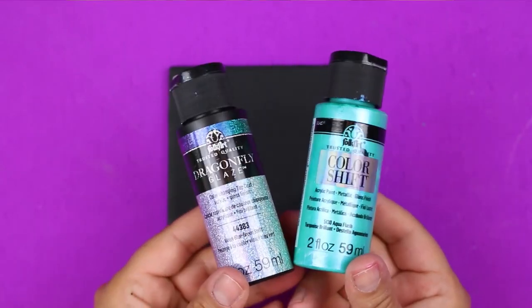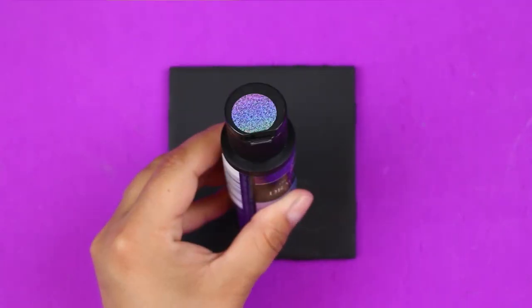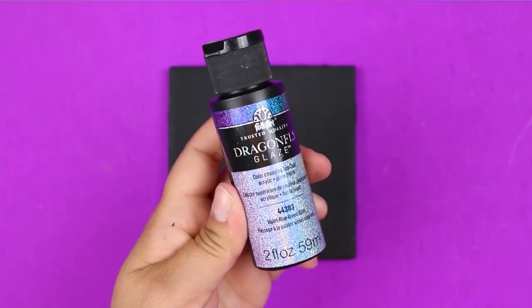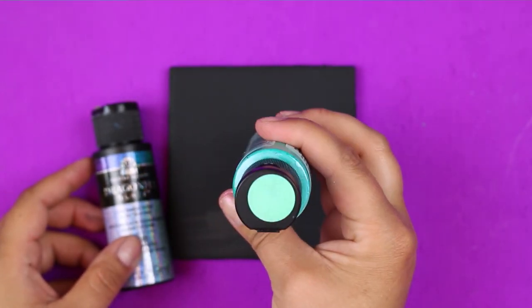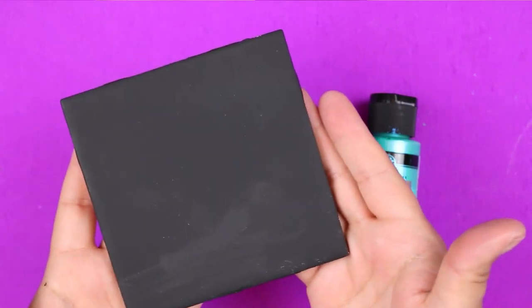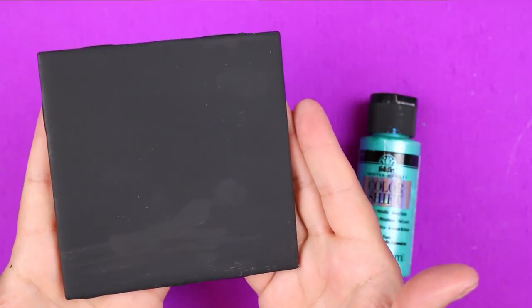In addition to telling you about the differences between these two products from Plaid, I'm going to show you the differences as well. I chose a teal color from each of the two lines — the blue to green to violet shift from Dragonfly Glaze and the Aqua Flash paint from the Color Shift line. I'm going to show you how they look over a tile painted black and over a tile painted with a teal acrylic paint very close in color to the pigments used in these two formulas.